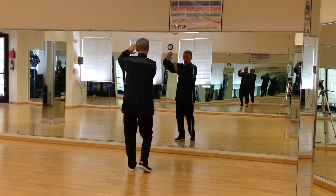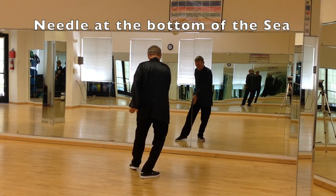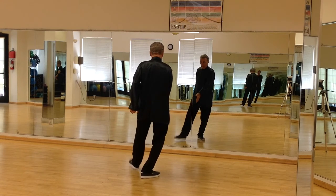The back foot will come in. Step back out. Needle at the bottom of the sea. You push your right hand down, and the left hand is facing down with the palm.